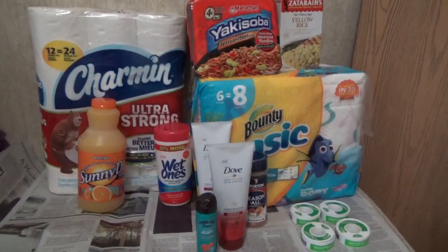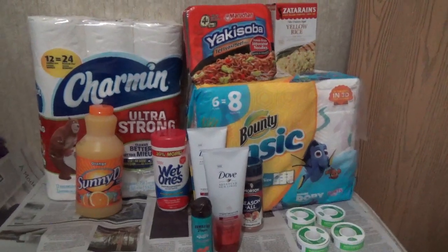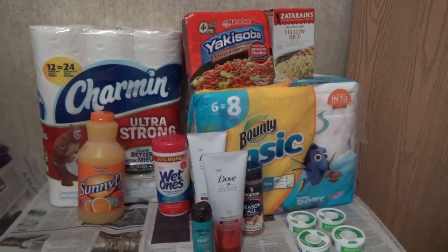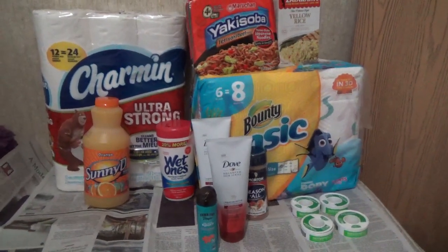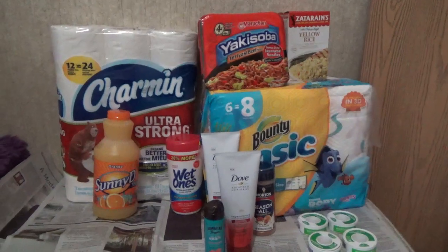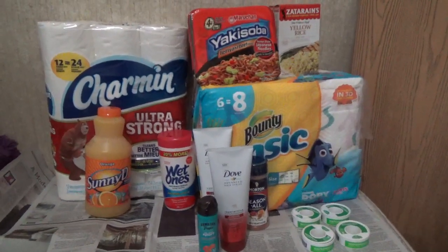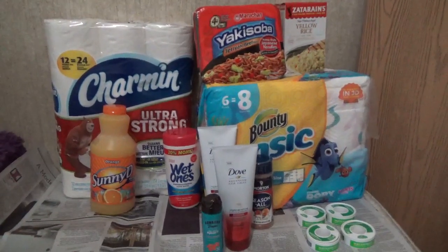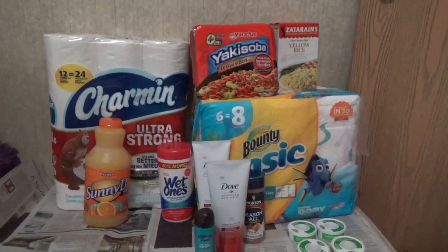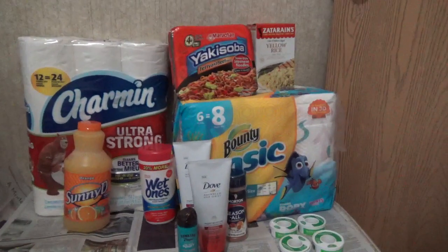We're gonna start with the Bounty. I used printable coupons for the Bounty and for the Charmin. I forgot to check the expiration date - I had already printed them out before I got my inserts this weekend. On the Red Plum 6/05 number two, there is a manufacturer's coupon for one dollar off the Charmin and one for the Bounty. When I have both coupons available, I check the expiration date and use whichever expires first, so I used the printable coupon.